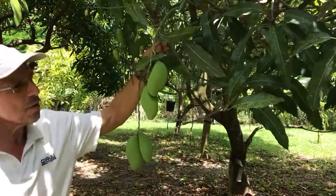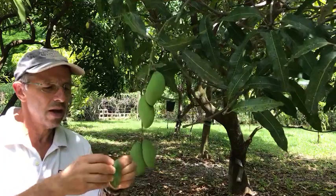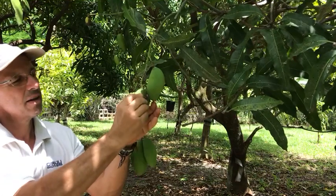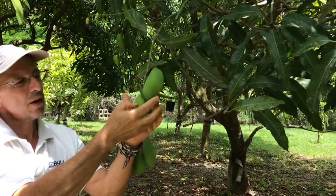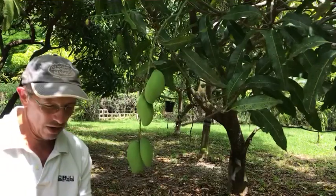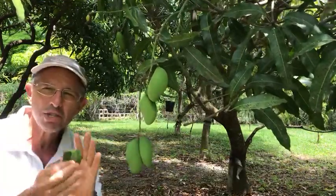If we really want to get fancy about it, we can take a leaf like this, fold it up, and put it between the fruit. It's not quite heavy enough to hold yet. This is something that we learned here at Mango Man Homestead from our friends in India — when you have two mangoes touching each other.